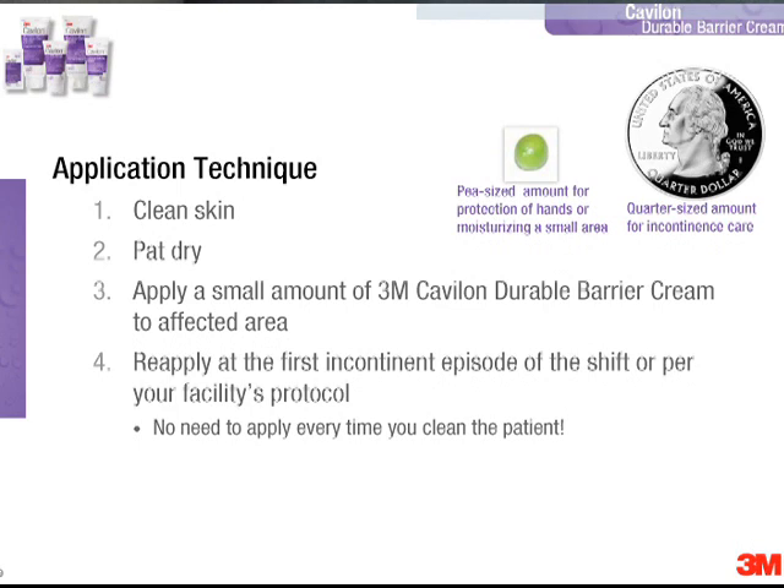For example, if you were applying Kavalon Durable Barrier Cream to your hands, a pea-size amount is probably sufficient. Whereas if you're using Kavalon Durable Barrier Cream for incontinence care, you probably want to use an amount about the size of a quarter squeezed onto your gloved hand.